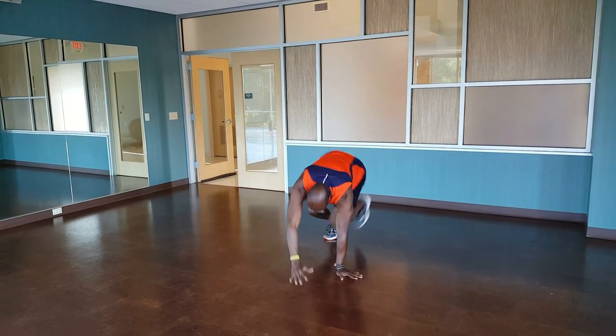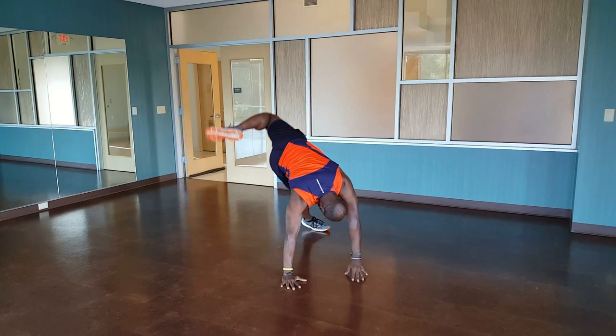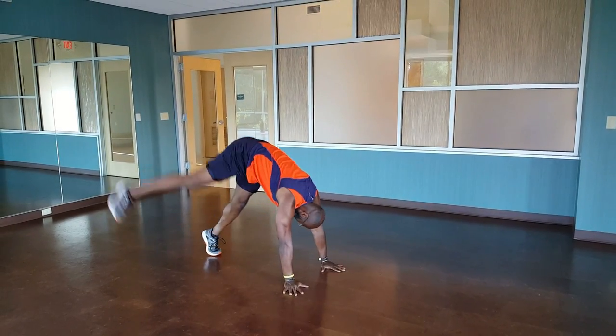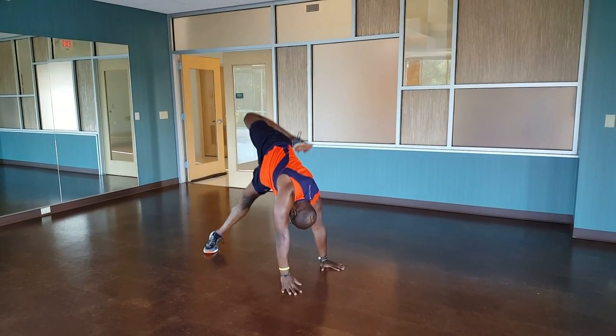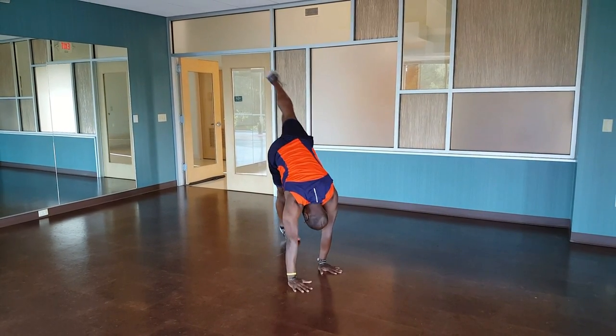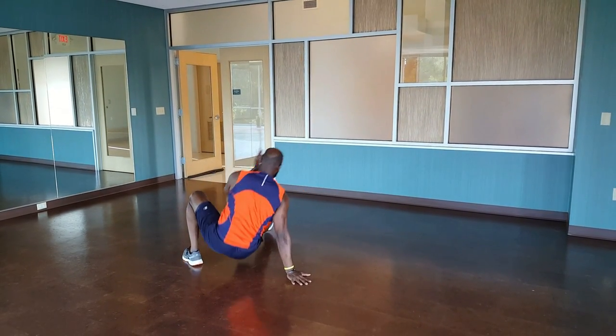Switch sides — leg goes up, over. Switch sides again — up, over, bam, bam.